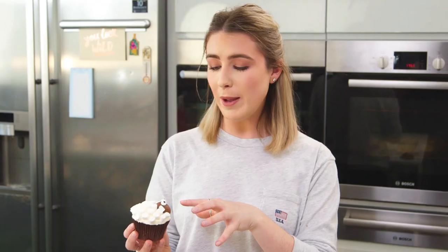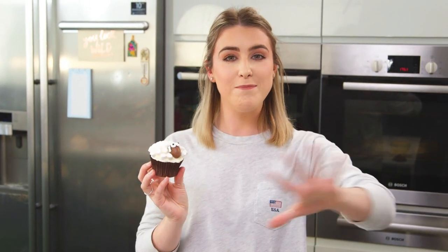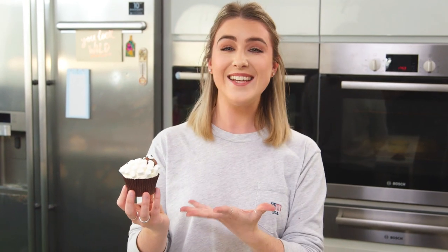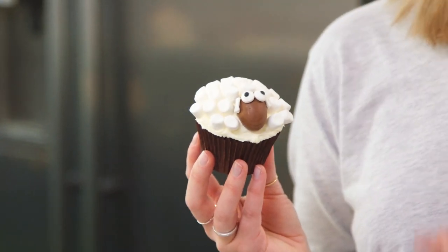In England you can buy marshmallows in pink and white bags — it would be quite cute to have some colored sheep. I bet in America and Australia you have many more colors of marshmallows, maybe a whole rainbow of sheep! But that's it — super quick, easy, and fun to make. I hope you enjoyed watching, and I'd love to see your photos on Instagram so don't forget to tag me. That is how you make my spring sheep cupcakes!